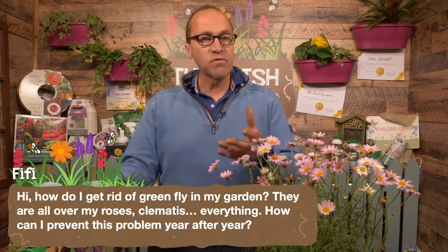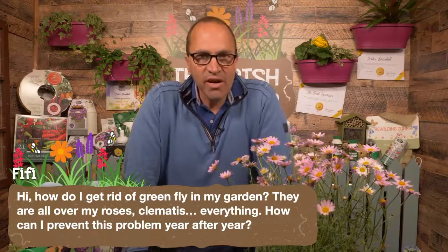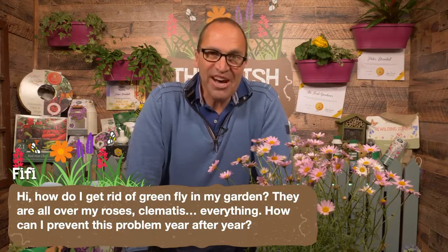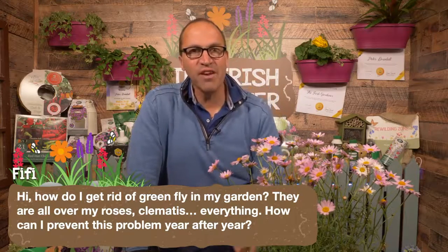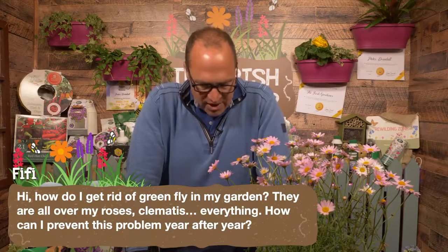You can also get ladybird towers and create little things to encourage ladybirds in your garden. You might be surprised to know that you can actually buy ladybirds online. But the best thing is to try and encourage them by creating a safe, chemical-free garden in the first place. And that should help with that problem, Fifi.